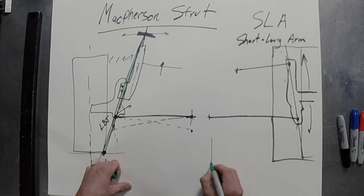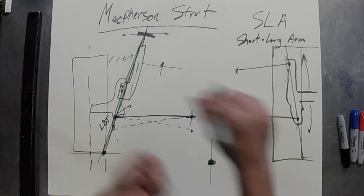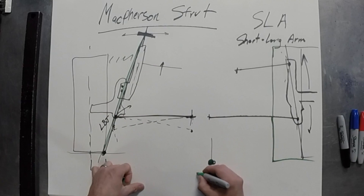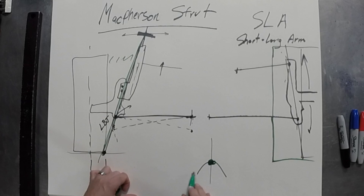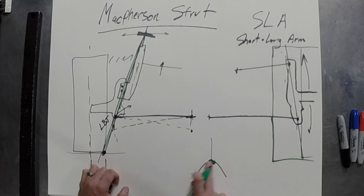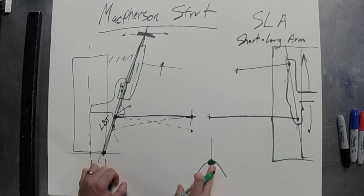If you looked at the spindle from the center when you steer — say you do a full turn of the steering wheel to one side and the other — the car is raising up and down. The higher the caster value and the more steering inclination, the more this is going to happen. When you steer, you're effectively lifting the car. That's why it feels heavy when you have a lot of caster.